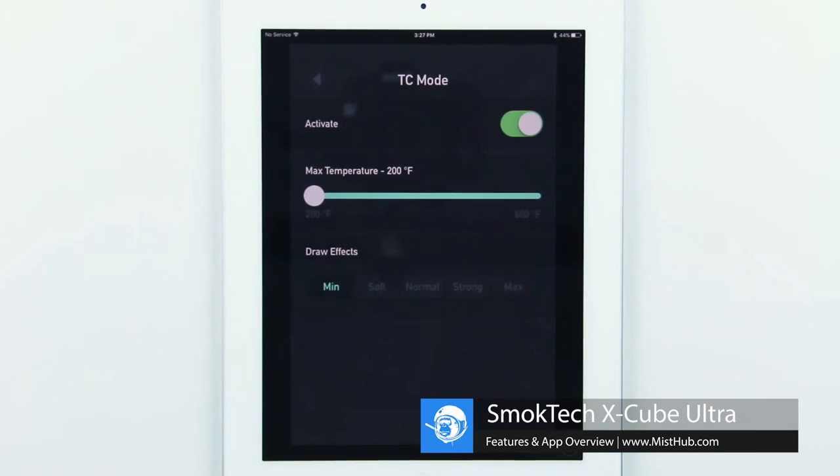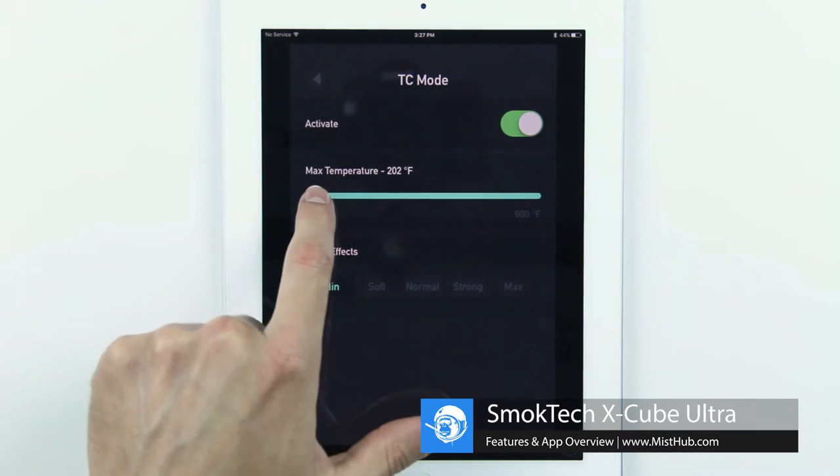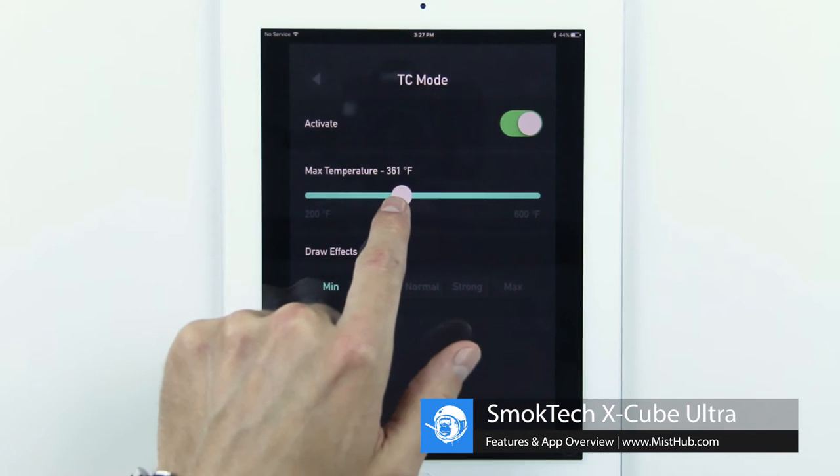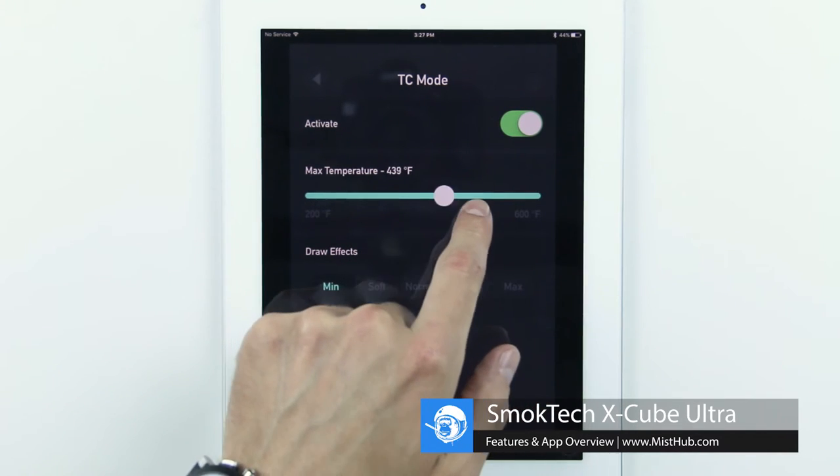In temp control mode, you can set a max temperature that will prevent you from going any higher than the max temperature you set. Simply choose your desired max temperature and preferred draw effect and you are ready to go.